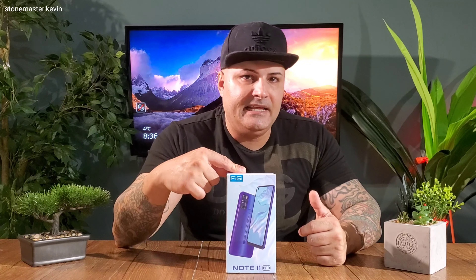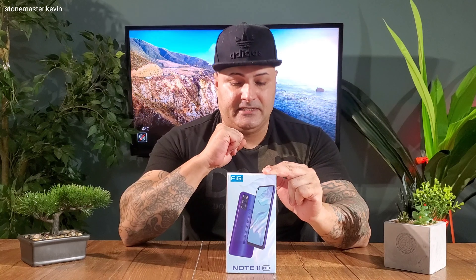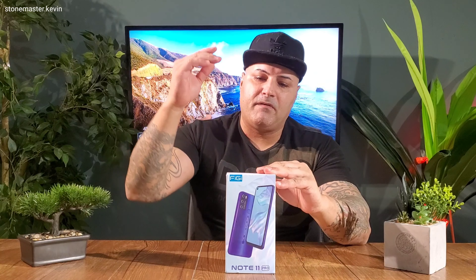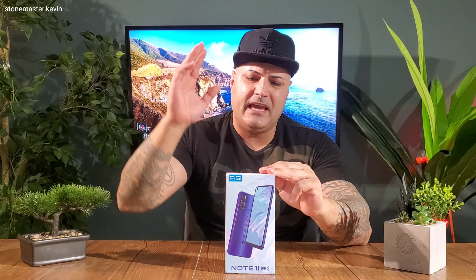I got another budget phone for you guys — I got the Fiji Note 11 Pro. This one costs only around 90 dollars, and the cheapest place I found it was on AliExpress. You can pick it up from Amazon, eBay, or other websites too. Today we're going to unbox this, see how the performance is, check out the camera, do a gaming test, and see if it's worth the money.